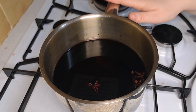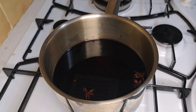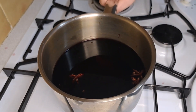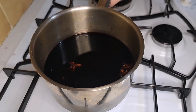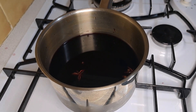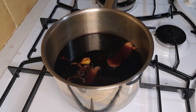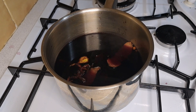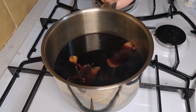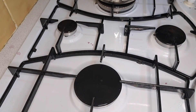I'm now going to put my saucepan onto a low heat and leave for 10 minutes. It has now been 10 minutes. I'm going to turn the heat off and remove my mulled wine from the heat and leave to one side to infuse for 30 minutes.